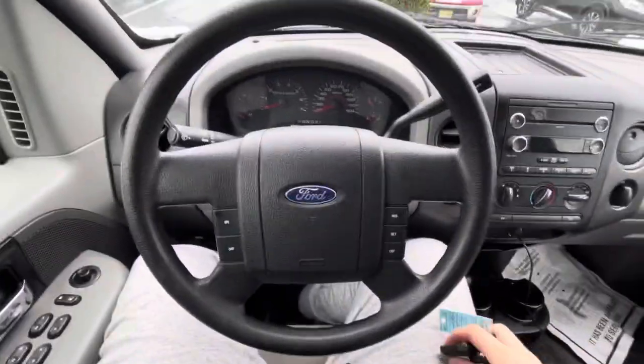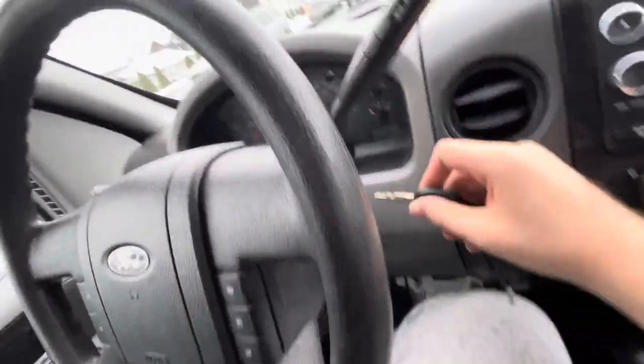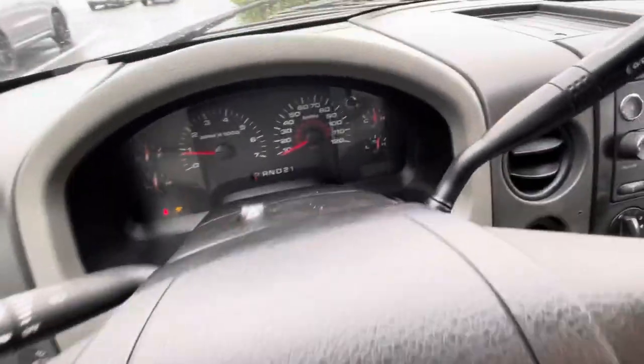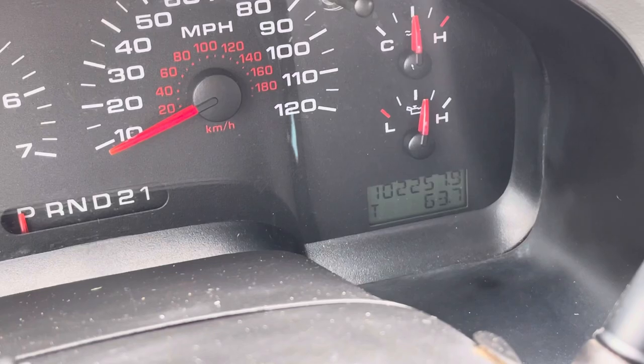I'm going to start it up. It has 102,500 — 257 miles on it.